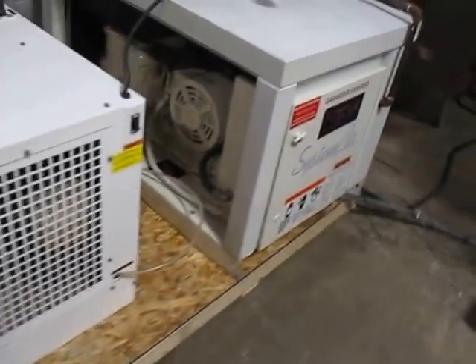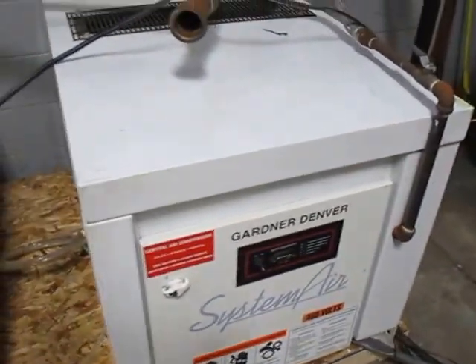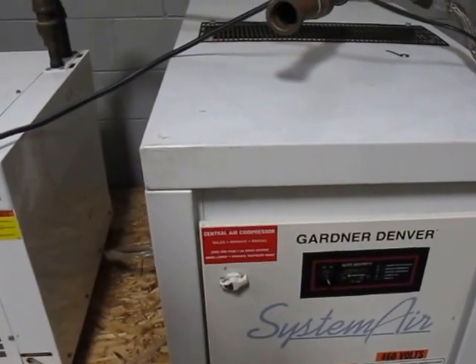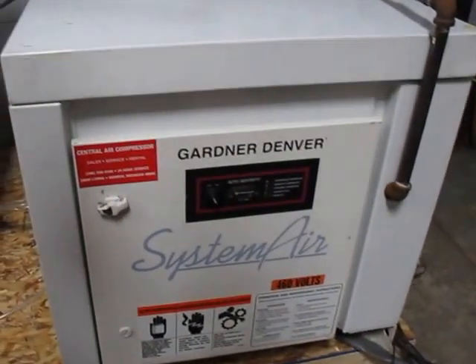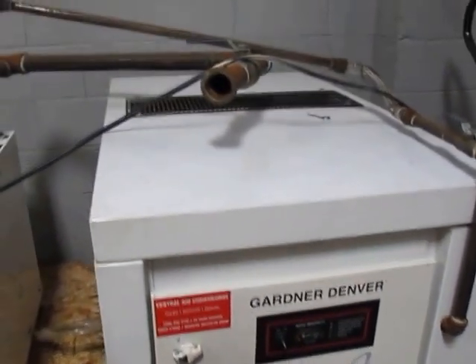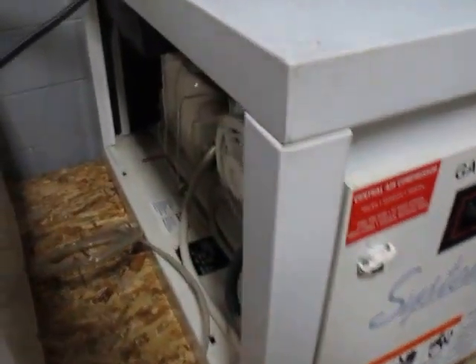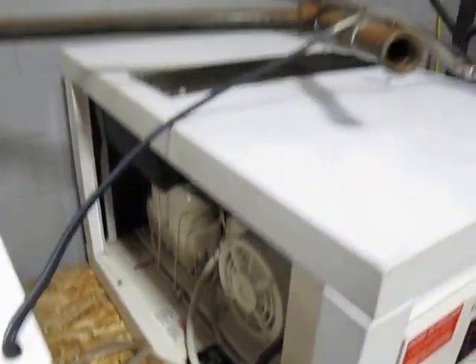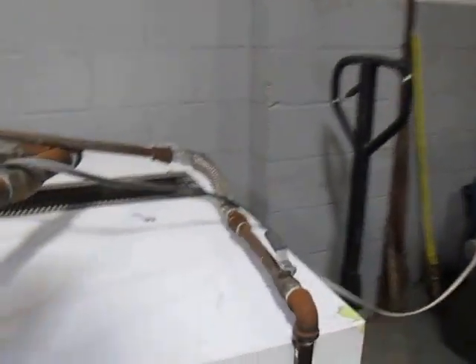This is a Gardner Denver 15 horsepower screw compressor. The model number is EBA99A. It's 125 PSI max and the tech said about 50 CFM is about normal for these. A nice clean unit — came out of a very large manufacturer that closed a plant.